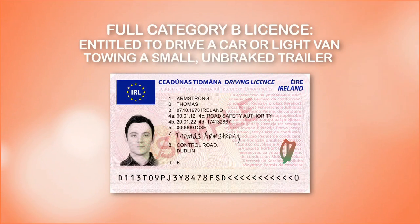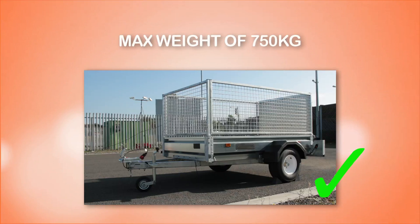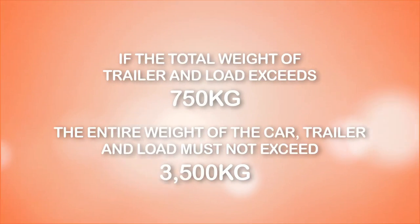If you have a full category B license, you are entitled to drive a car or a light van, and the only trailer you are entitled to tow is a small unbraked trailer, such as a grass box trailer, which does not exceed the maximum weight of 750 kilograms. However, if the total trailer weight exceeds 750 kilograms, the entire weight of the car, trailer and load must not exceed 3,500 kilograms.